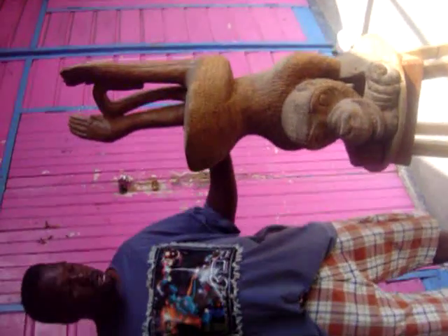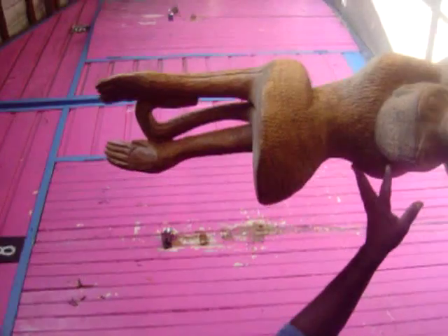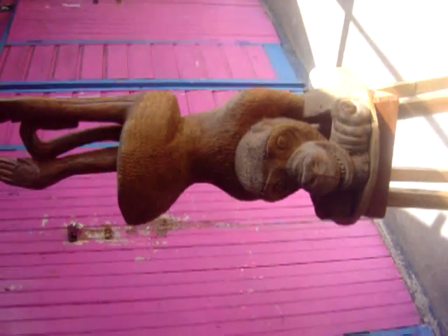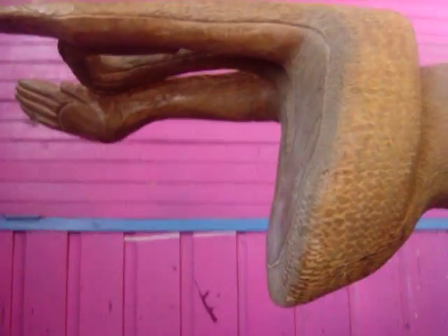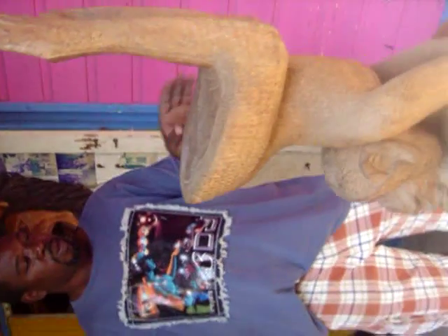This is a monkey chair. Beautiful piece. One of a kind. Look at it. It's like he's doing acrobat. It's the root of the tree. This tree over a thousand years old.